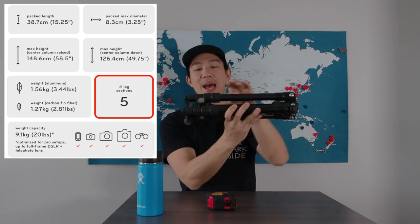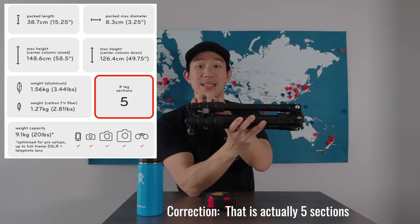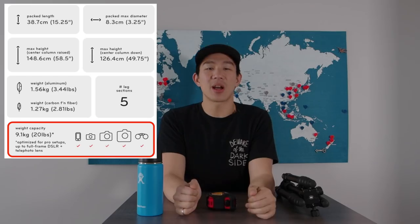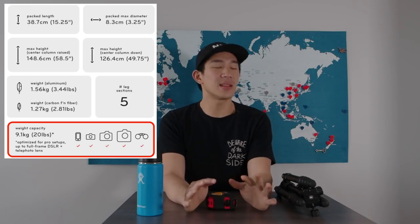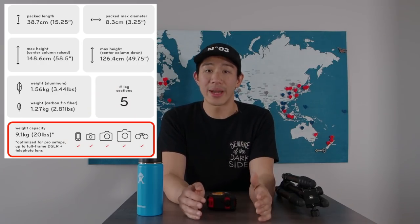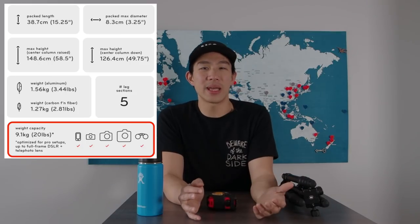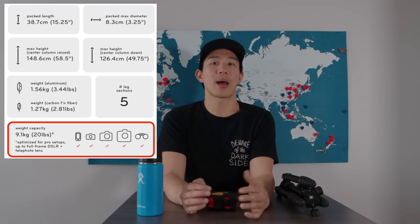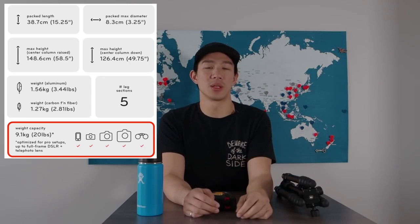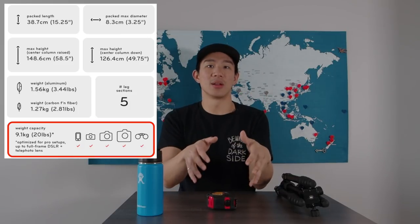Finally, let's talk about weight capacity. For those shooting with heavy cameras — full-frame like Canons and Nikons — the capacity is 9.1 kilograms or 20 pounds. Even for me shooting micro four thirds, that matters in that you want to make sure the tripod is sturdy enough that if a big gust of wind comes along, it can stand its ground and not get swept away.